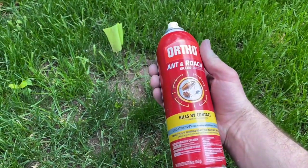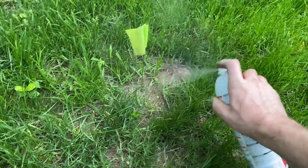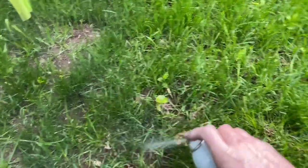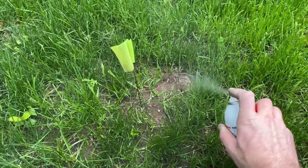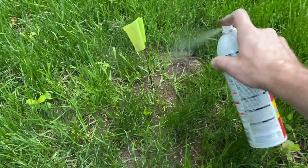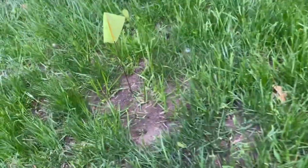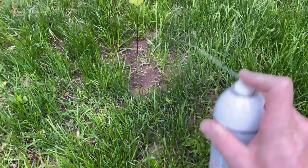The first product is the Ortho Ant and Roach Killer. It claims on the label to kill by contact, and under use methods it says the best use is to spray directly on the insect — so that's what I was trying to do here. The can is almost empty, so you can see me struggling to get it onto the pile. If it were more full, I would have liked to douse it a little heavier.